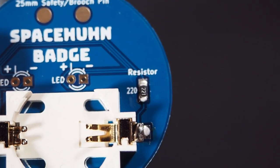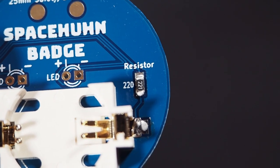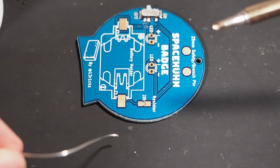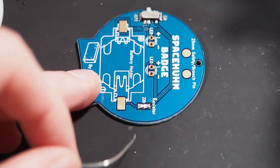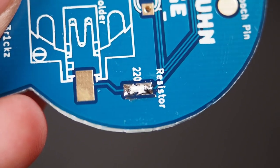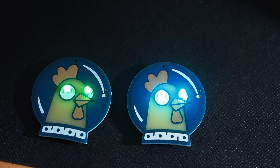Keep in mind this resistor is just here to dim the brightness of the LEDs — you don't need it. If you have trouble soldering it because it's too small, or you lost it, you can also just bridge these pads by adding a bunch of solder. For comparison, this is a badge with the resistor soldered and this is one without. Especially if it turns green, the difference is very visible.